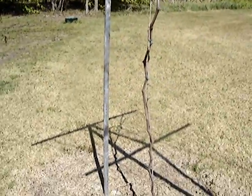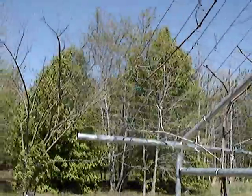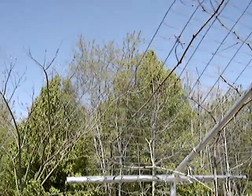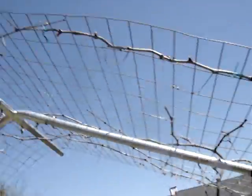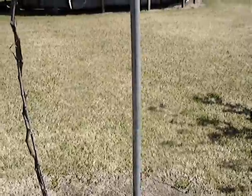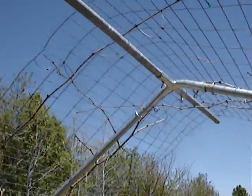Like I said, these are Reliance Grape — a table grape or something like that — but I'm hoping they do pretty good this year. Thanks for watching.